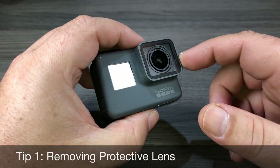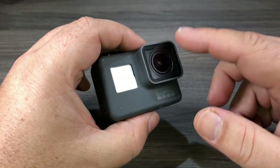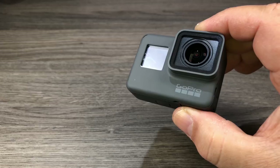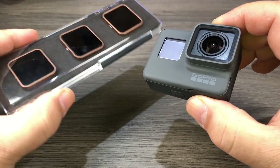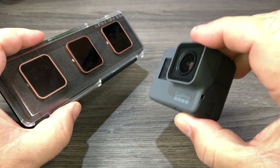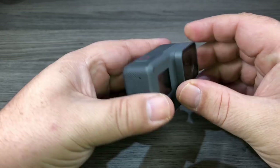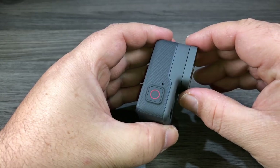The first tip is removing the protective lens cover. You may have to do so if you ever get it scratched or you've dropped it and broken the lens. Some accessories require you to take the lens off, such as the dive housing for the Hero 6 Black, but also like this filter set from Polar Pro. To use these ND filters from Polar Pro you have to remove the protective lens cover.